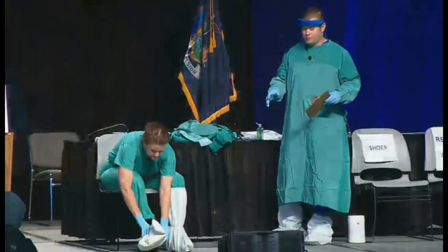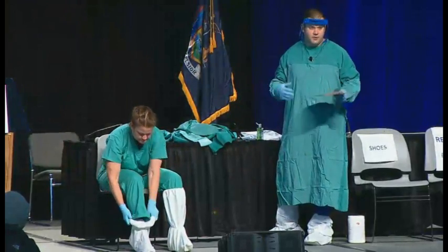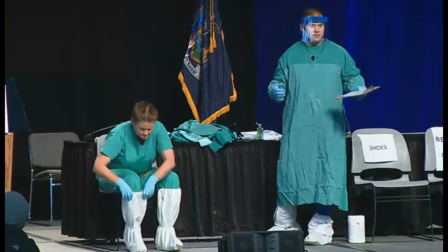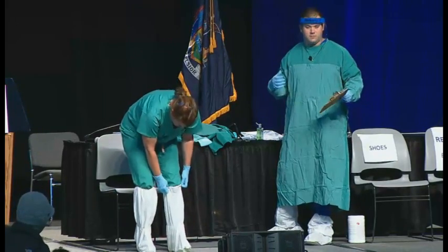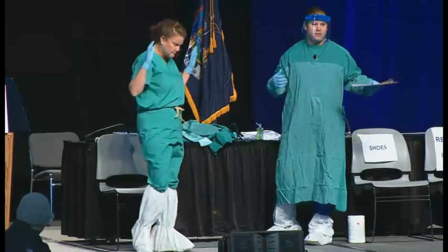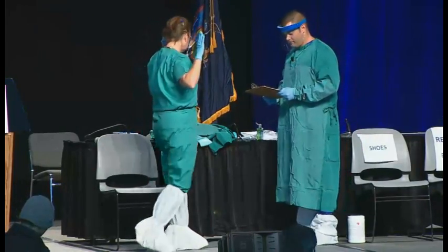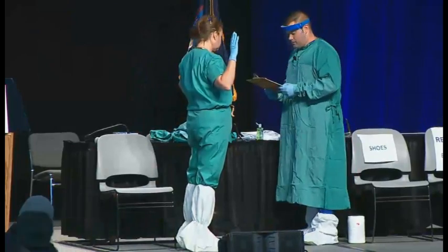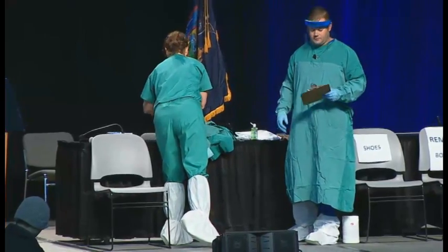One thing I want to mention with the shoe covers, the gown, and even your gloves — you want to make sure everything fits. That can be a problem if you have the wrong size, so you really want to check and practice, and that's why you want to practice it so you know the sizing as well. Barbara's now going to put on the gown and make sure that the inner gloves are tucked under the sleeves of the gown.